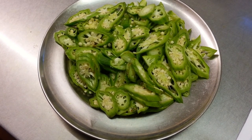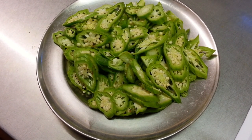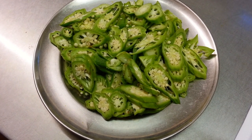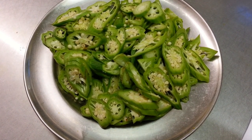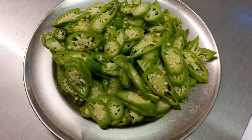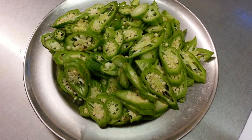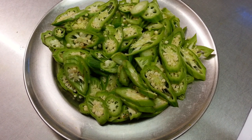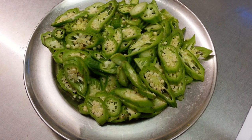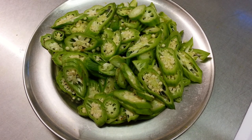Hello everyone. In this presentation we are going to show you how we make a bindi bhaji using raw bindi. We've got some chopped fresh bindi, but you can use frozen bindi from supermarkets. We're using fresh bindi here, which is okra, ladies fingers, and we are going to show you how we do a bindi bhaji.